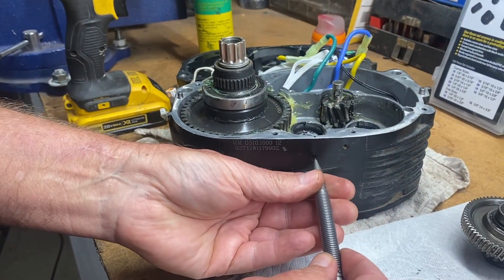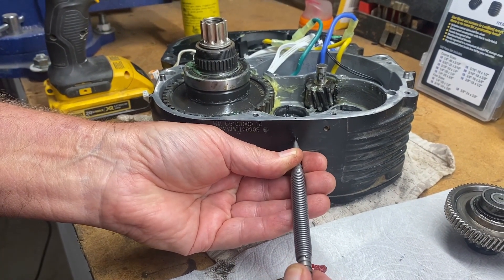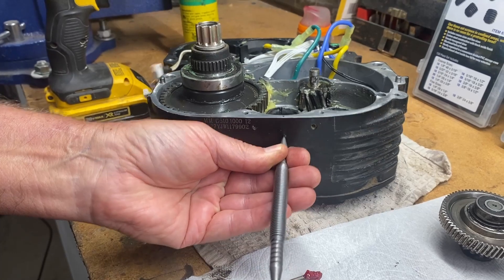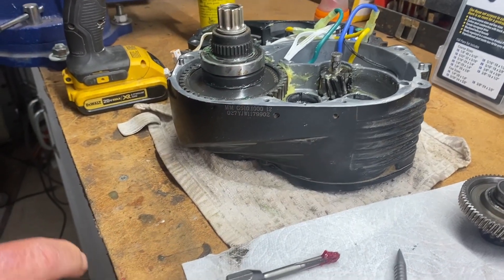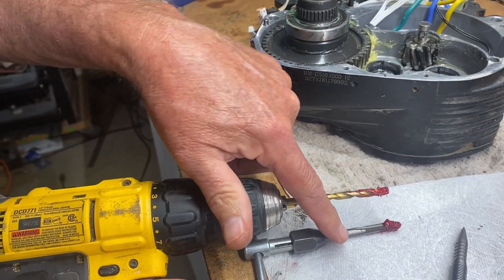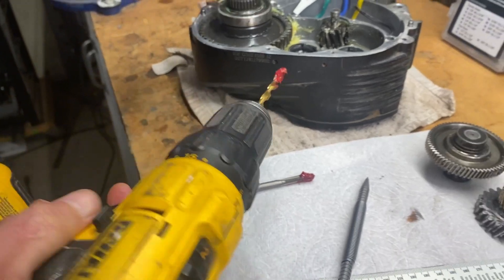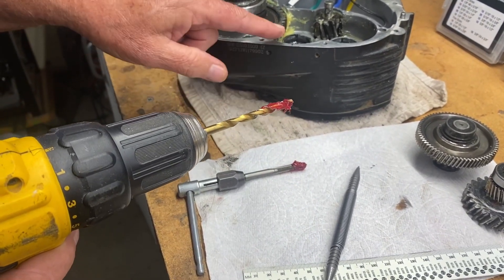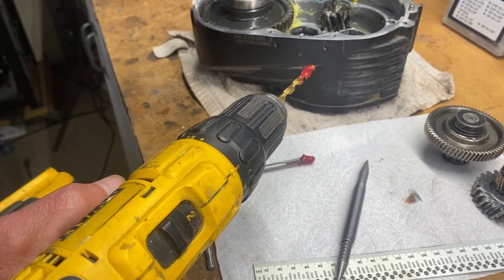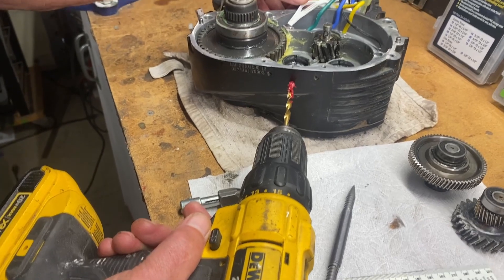I have my punch and I'm putting it right in the middle. Naturally I missed the first time, but there we go — that's better. Now I've greased my drill bit. This is the proper drill size for the quarter-28 tap — it's a number three drill. I put grease on the bit to catch all the chips, so hopefully no chips will go inside. That way I can do this with the motor still mounted on the bike, completely closed up. Starting on my mark now.